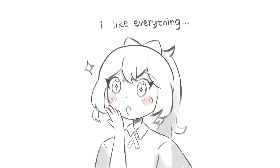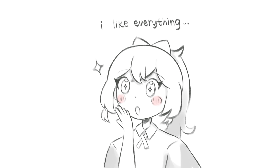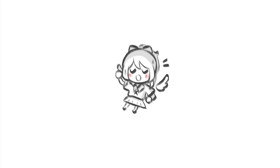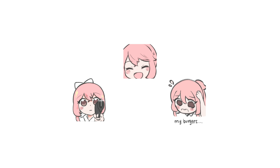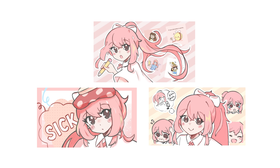I think I sort of have an art style, but I still feel like I'm learning and things still feel a bit inconsistent. For the art in my videos, I have around 4 different styles that I switch between: Doodle Chibi Rifu, Emote Rifu, Standard Body Rifu, and Thumbnail Detailed Style Rifu.